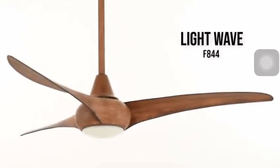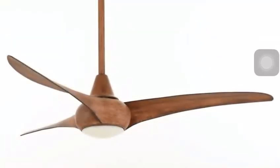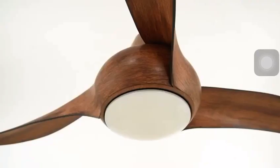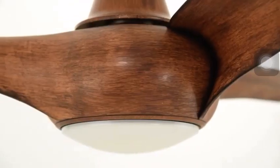Our first fan that we're going to introduce is the F844 LightWave ceiling fan. The LightWave is the number one ceiling fan in the entire Minka Air Catalog and the most recognizable design in the industry.